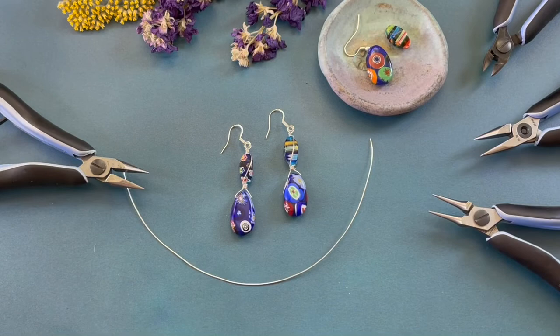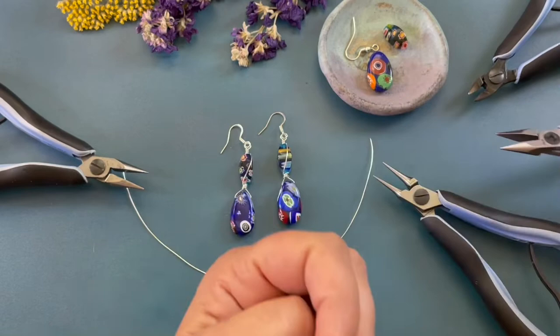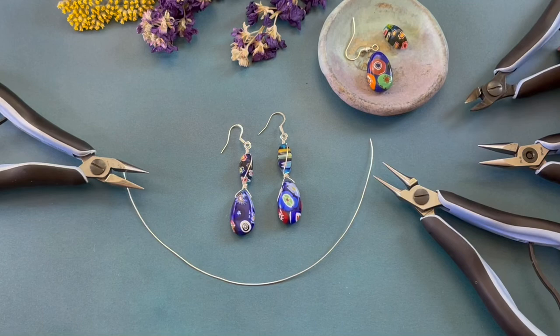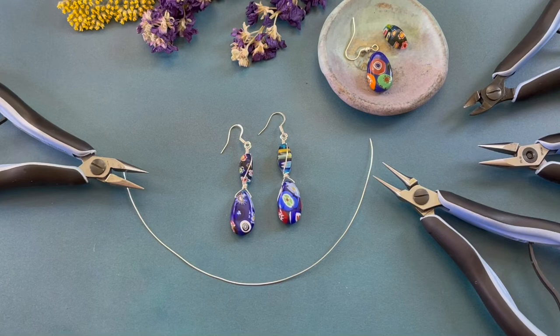The tools you will need to create this project are round nose pliers, chain nose pliers, and wire cutters. A complete list of the jewelry making supplies and beads along with printable PDF instructions can be found on HowCraftCollection.com. Search floral fantasy earrings.